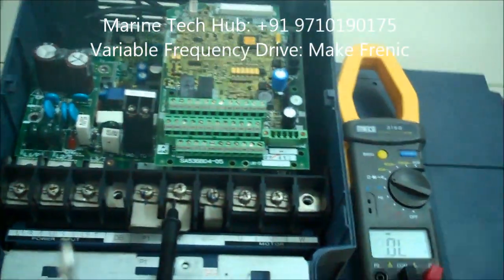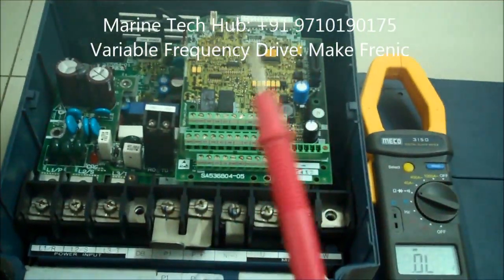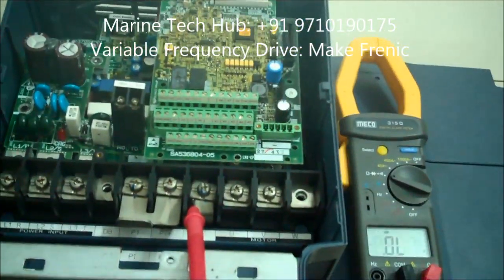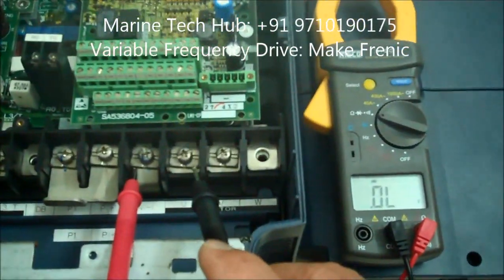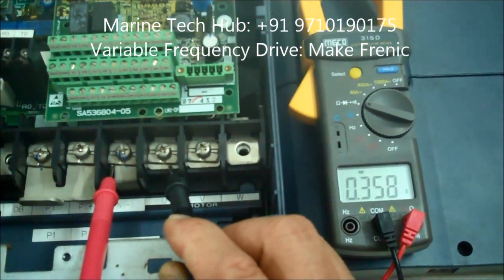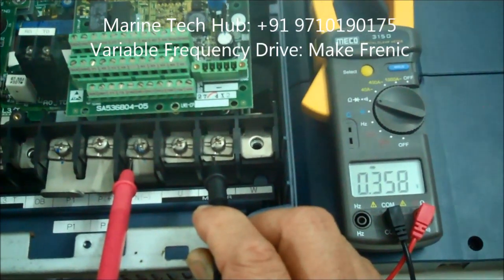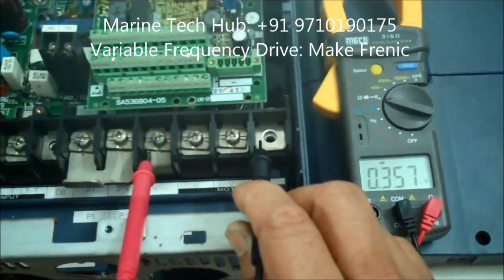Now I change the connection — I swap the terminals, keeping the plus in the minus position. Taking the reading again on the outlet side: touching U you're getting 0.358, touching V here 0.358, touching W here 0.357. So this side is okay.